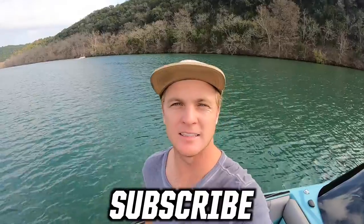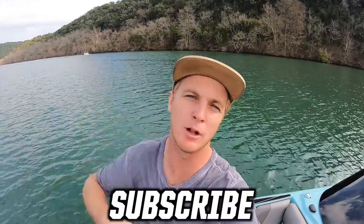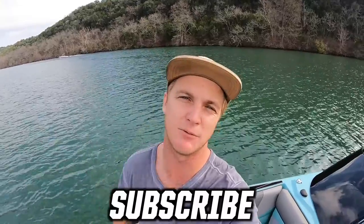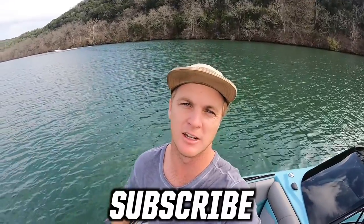That's how you dock a boat! If you guys like this video make sure you give me a thumbs up, comment below what kind of videos you want to see in the future, and remember I upload a video every second day, so make sure you subscribe. I'll see you next time!